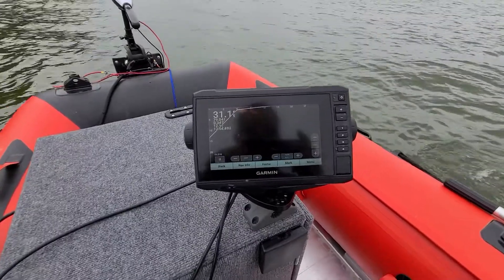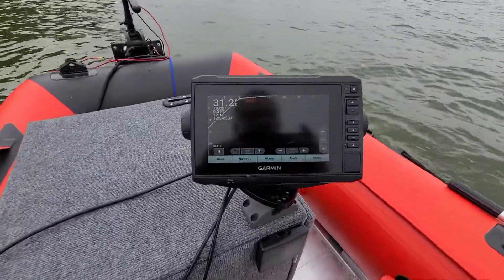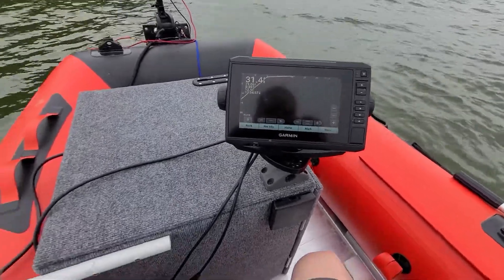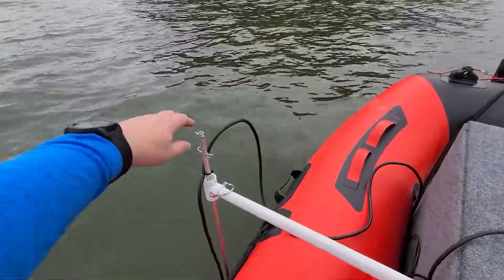Here I am out on the boat trying out a new setup. There's my Garmin 73 clear view mounted on the new console I made, and then running out I've got my Panoptix mounted on my homemade mounts.